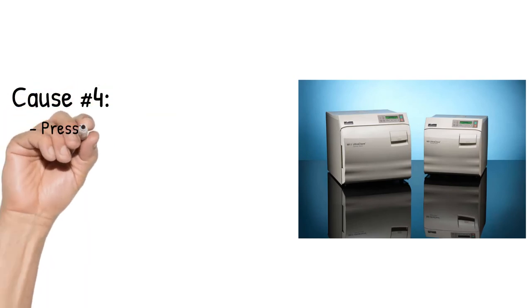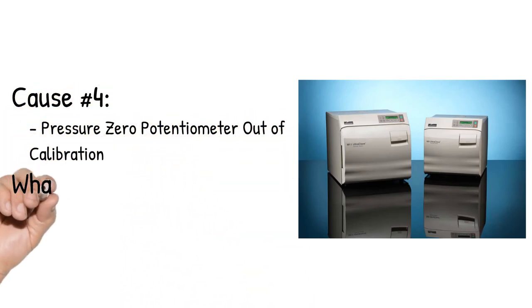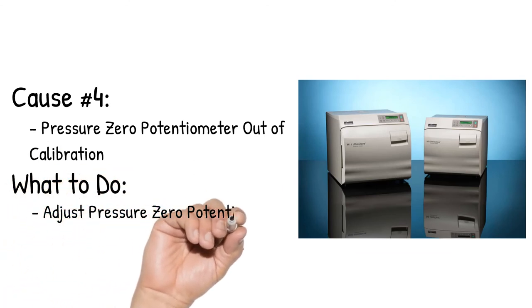Cause number 4: Pressure zero potentiometer out of calibration. Adjust the pressure zero potentiometer.